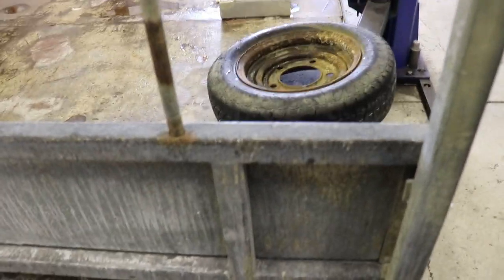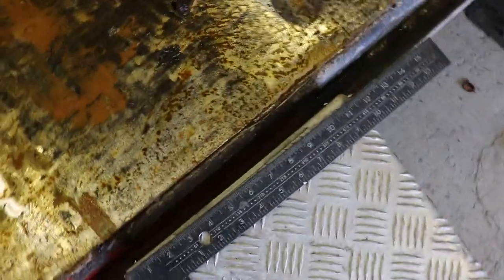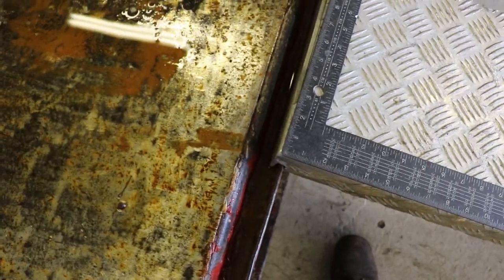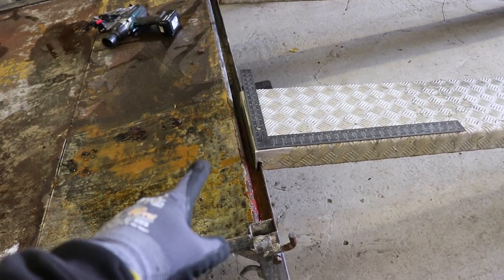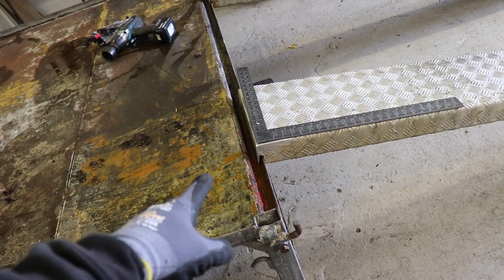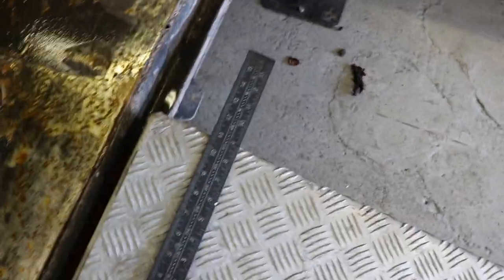The first thing I notice with these ramps is that the end isn't square because they've had a slot cut in them. If you lay them out like that, you can see they're just skewed right off to one side because those ends aren't cut square. It looks like they've done the same on the other end - whatever these were originally for, who knows. But we need to at least get this end square. This sits on the edge of the ramp, so we'll cut that end piece off and start again with that.